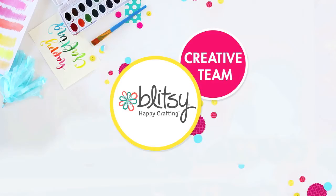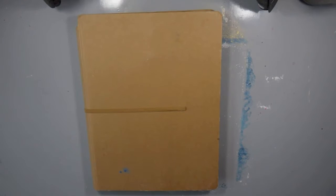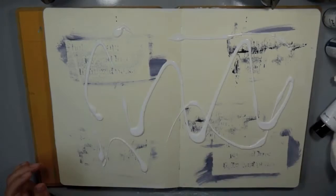Hi guys, Carissa here with Inky Fairy Designs for the Blitzy Creative team today. I am working in my art journal creating this very abstract, loose, drippy floral scene. I'm working in my Dilutions creative journal — I have the 9 by 12 — and I really like the size of this journal. It gives me a lot of space to play in.